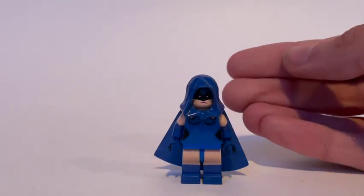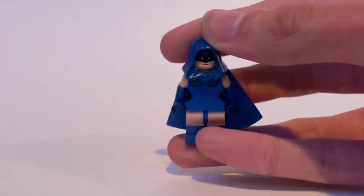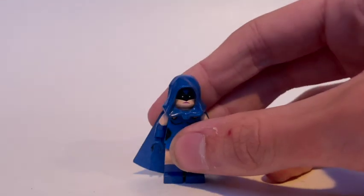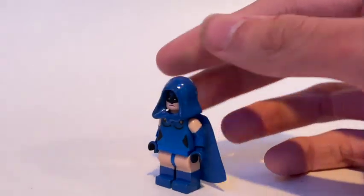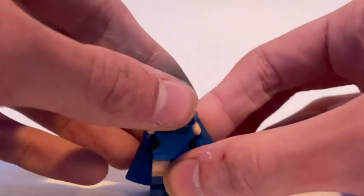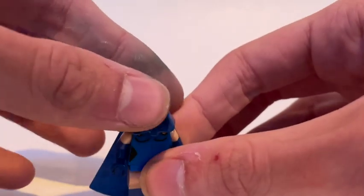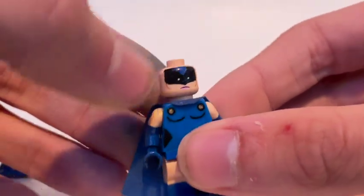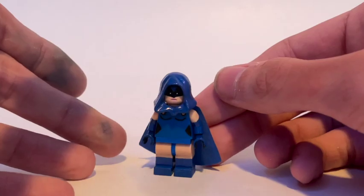Changing eras to the New Teen Titans - here is Raven, a character that originated in the New Teen Titans. This is one of my favorites. She's got long blue gloves with a bit of flesh at the top, and a blue hood that I painted - I really like that paint because it looks plasticky, like a shiny new LEGO piece. The head is actually Karai from the LEGO Teenage Mutant Ninja Turtles movie line, and she's got a cape from SpongeBob.